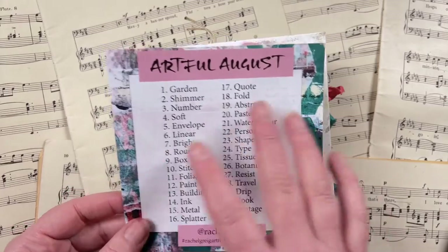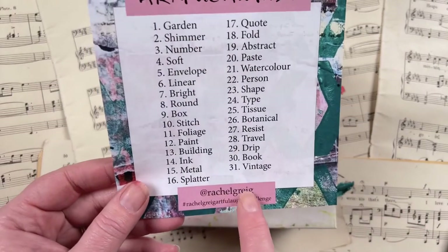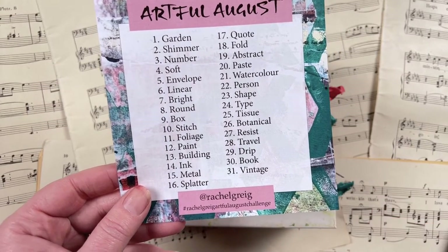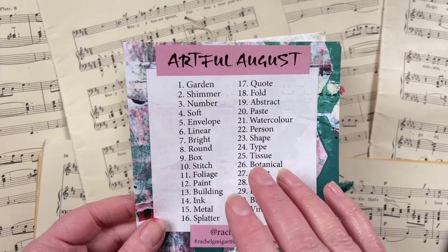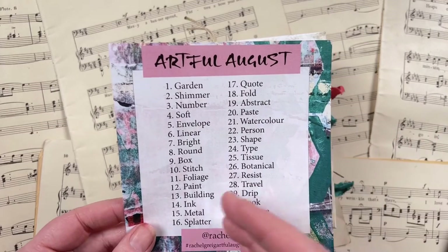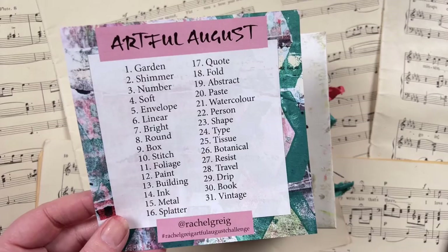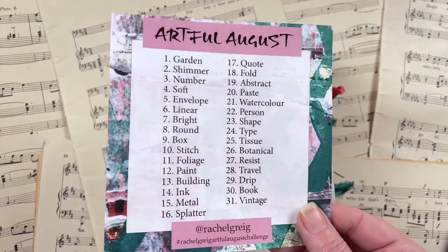That's the little prompt list that I share, and I'll be putting it in the back of my journal. You can see my Instagram handle there if you want to find this page of prompts and the hashtag where other people are sharing their completed work. Even though this is an Artful August challenge, you can use these prompts any month of the year — just jump over to my Instagram to save the image.